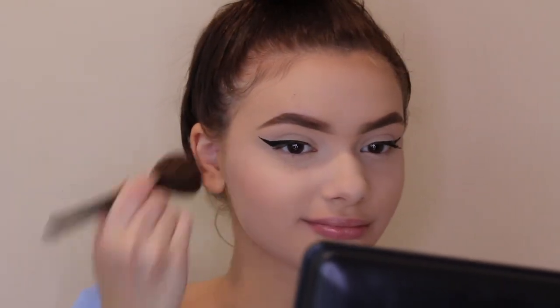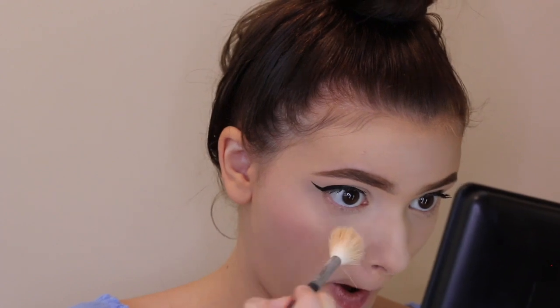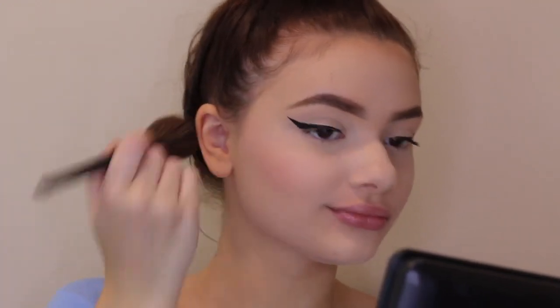Now while I let my lash glue get tacky on my lashes, I'm going to finish the rest of my face. For blush, I'm taking this Tarte blush that I think came in the little Sephora birthday gift set this year. It's either in the shade Birthday Suit or Party — I think it's Party, but I'll have it listed in the description box to clarify.